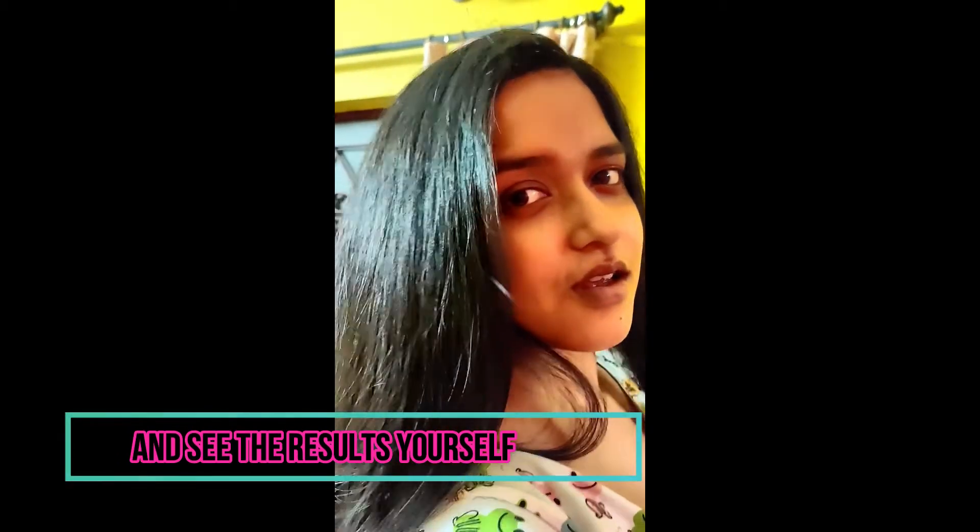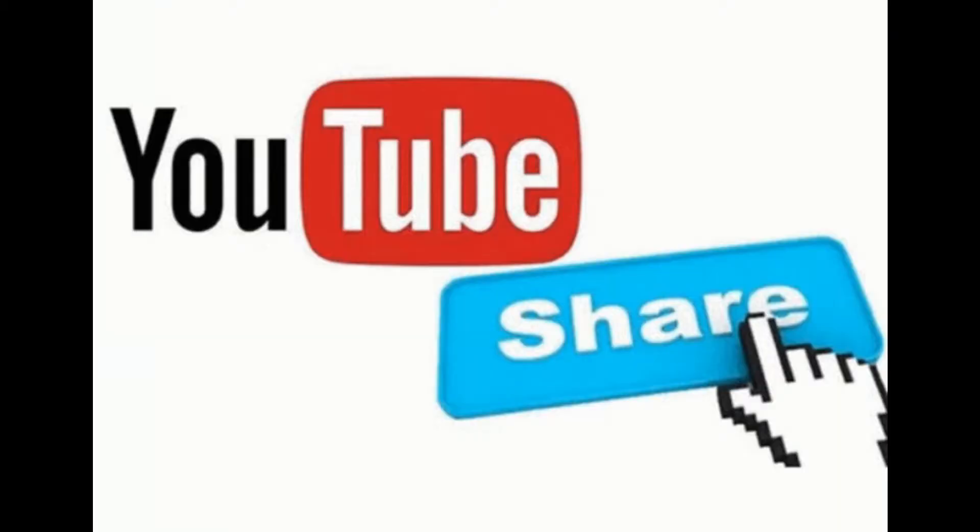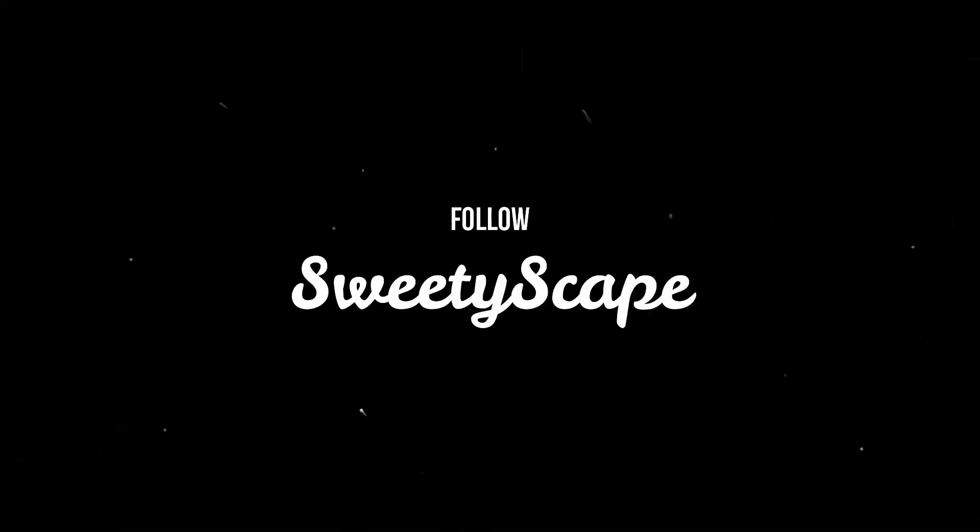Thank you for watching. Please subscribe to my channel and see you next time.